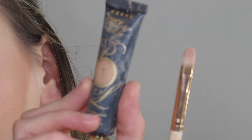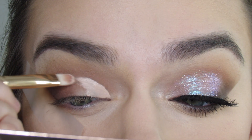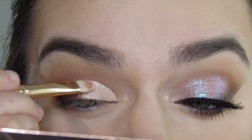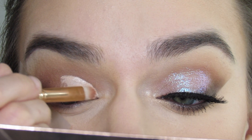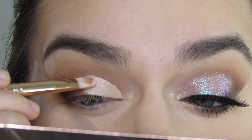I'm then going to take some of the P. Louise eyeshadow base in shade 2 and a concealer brush by Colourpop, and I'm going to cut my crease, only cutting up into half of the eyelid. And if you want to know how to create that look on my other eye, I will tag that tutorial above in the corner.